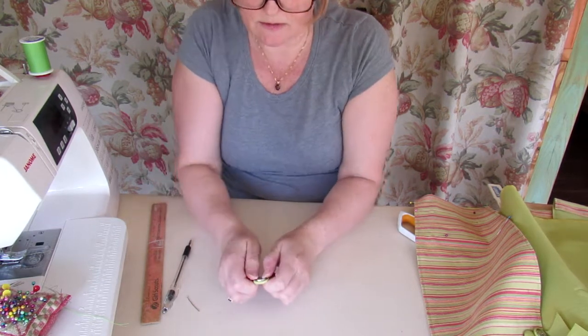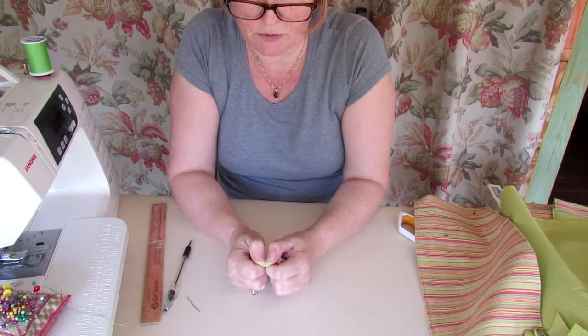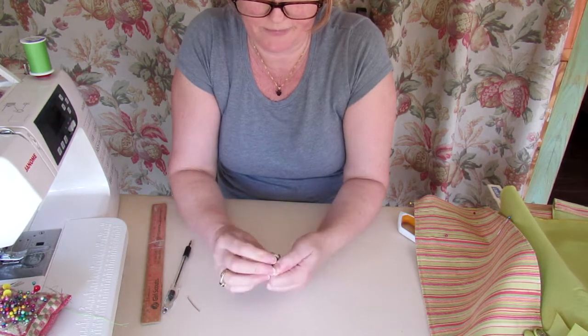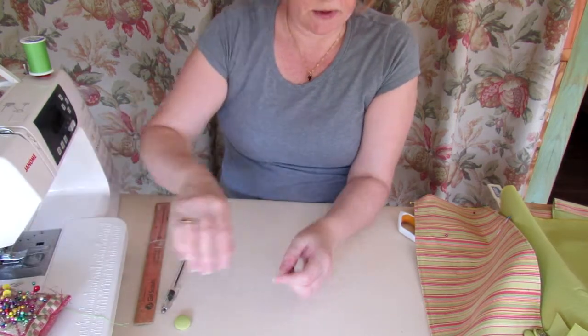This fabric is thin enough that I can actually use my fingers and thumb and just pop it round and it should click into place. Now, back to sewing all of this together.